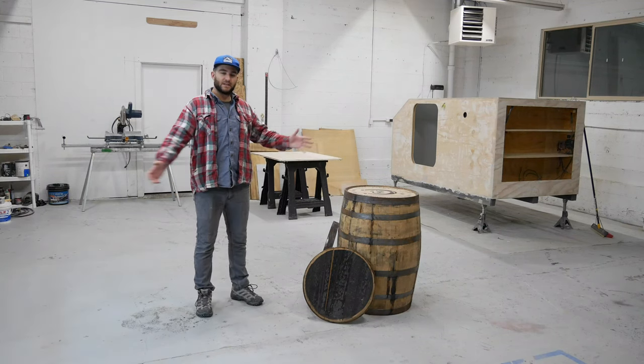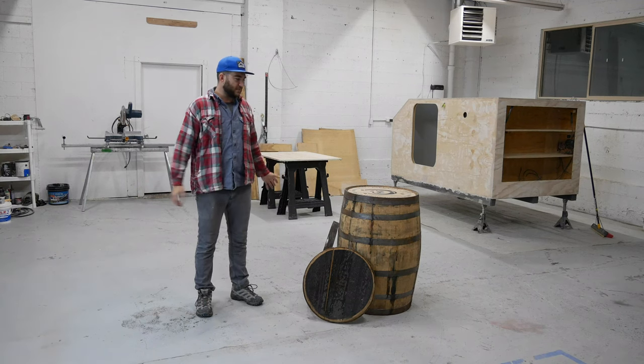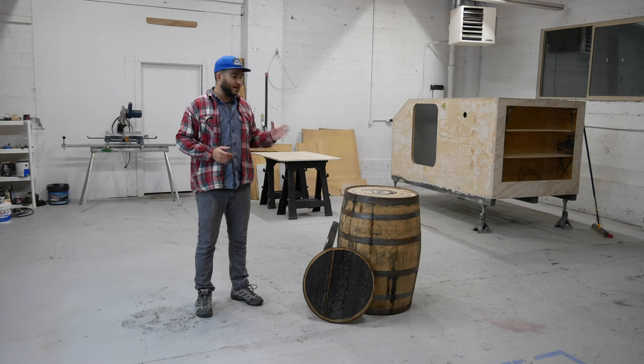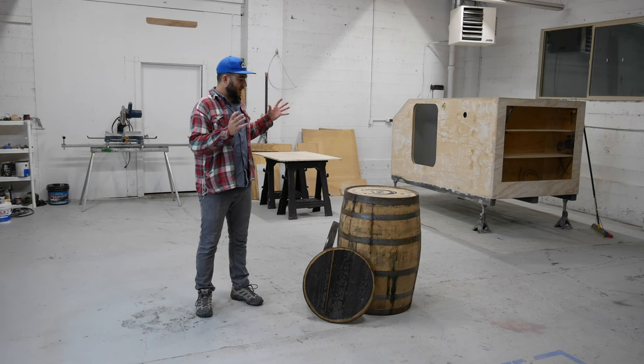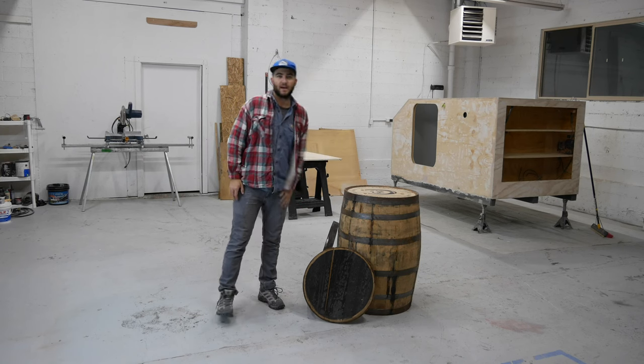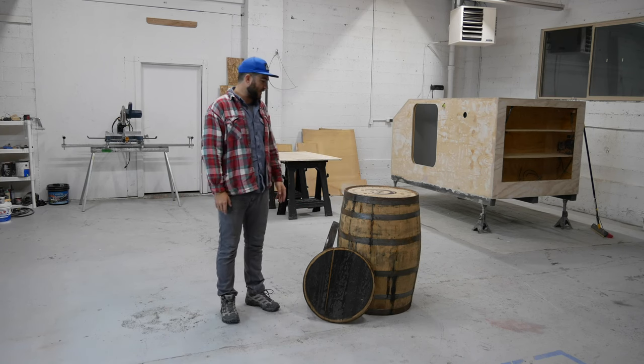Hey guys, welcome back for another video here on our channel. Today we're going to be doing a fun little project for some friends. A friend of mine reached out and she wanted to refinish a whiskey barrel for her husband to have as a liquor cabinet.